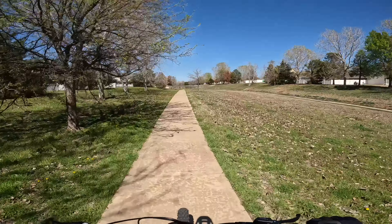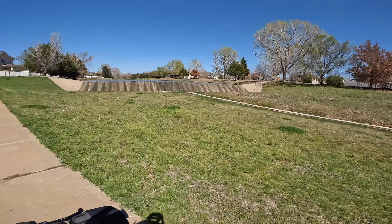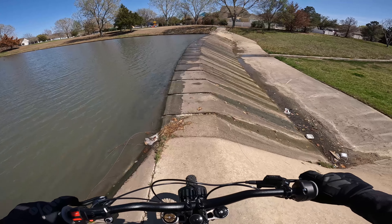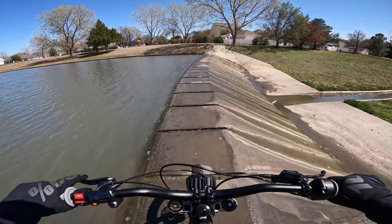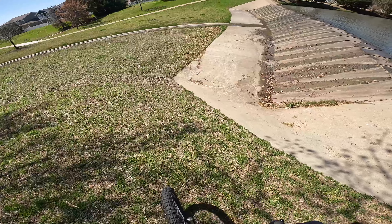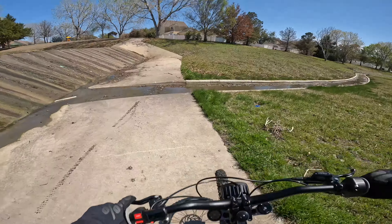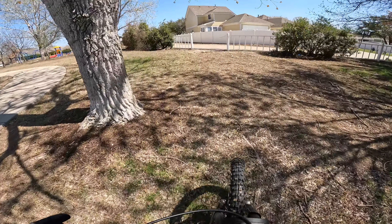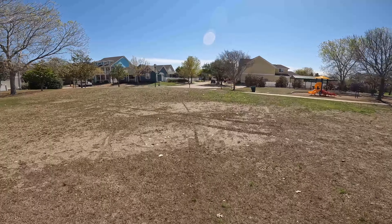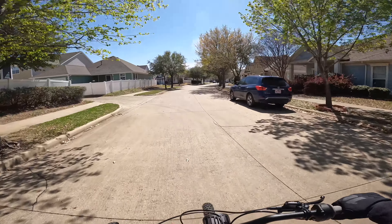Let's do a drop off of that right there. I wonder if there's anything we can jump right here — that'd be pretty cool. I think we can. Falling down either side of this would not be fun. Up the short side. I want to find more stuff like that but more steep — that'd be fun.